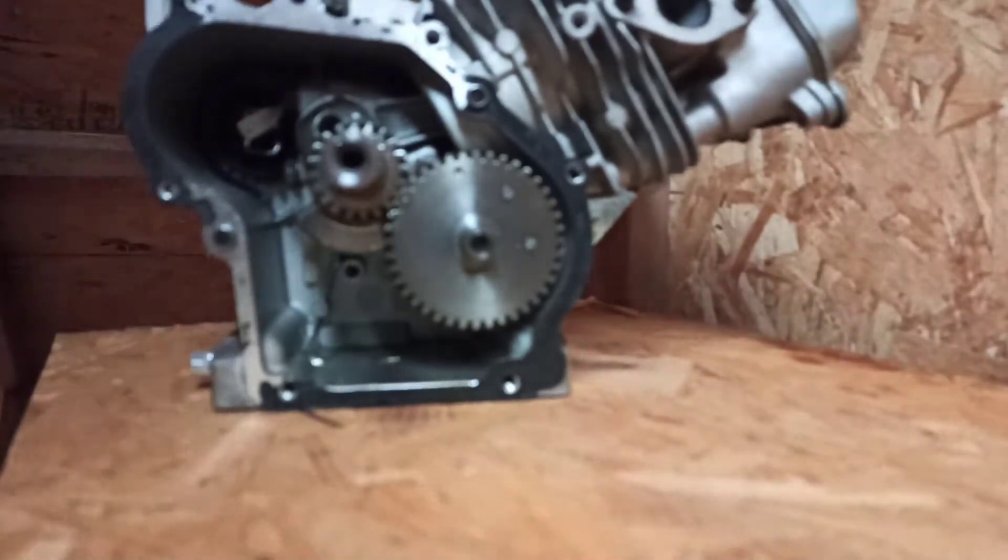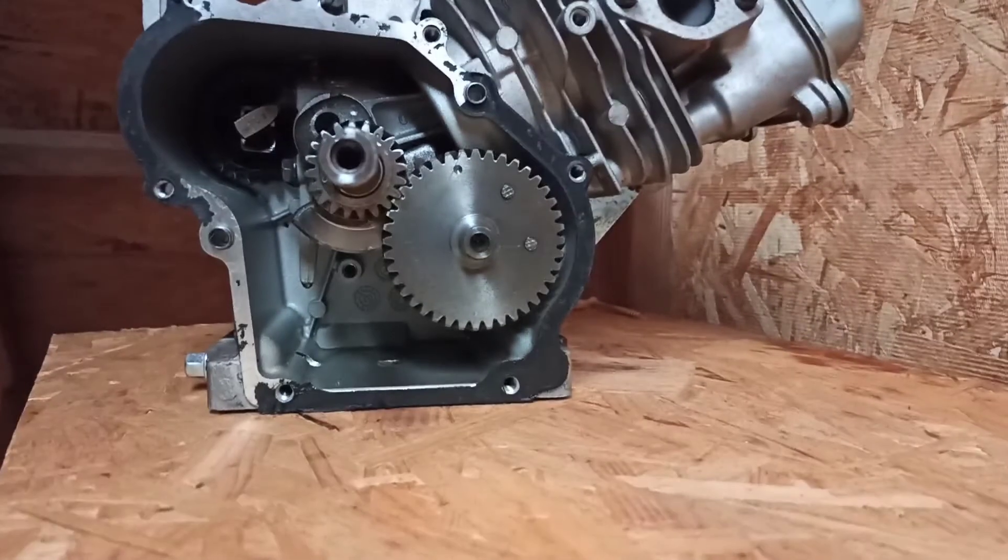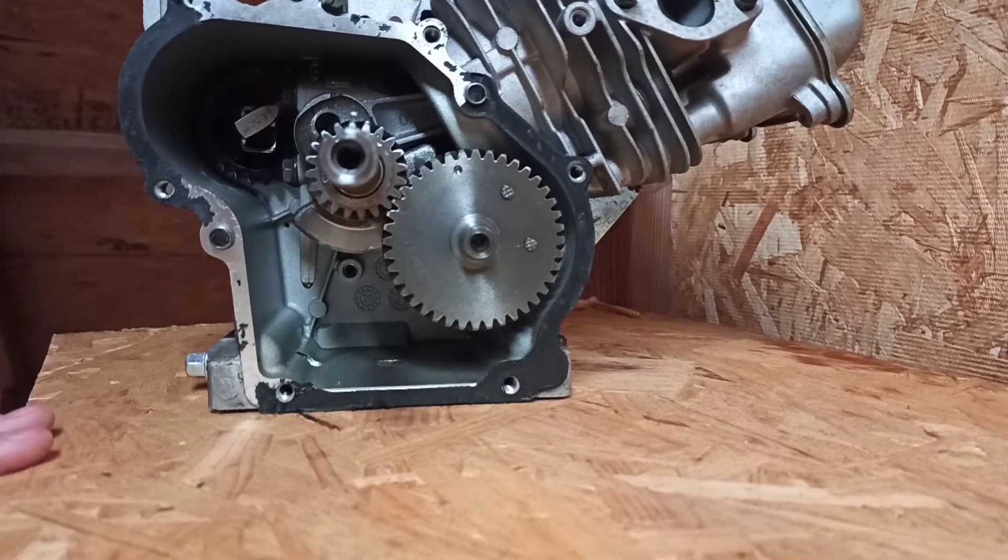I also talked to Affordable Go-Karts about it, and they have plans, apparently, to build a billet flywheel. They're talking to a shop right now about it.